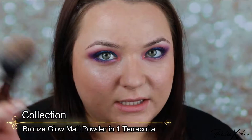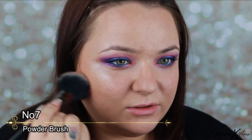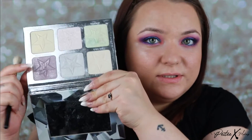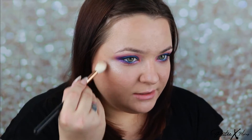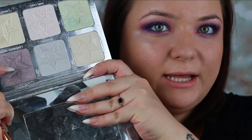I also bronzed my face with this bronzer, going with a big brush everywhere the sun would naturally hit — on the forehead, on the cheek, a bit on the top of the nose, and on the neck. I also used a tiny bit of this highlighter just on the top of the cheek. If you use too much it will be purple like in the pan, so I advise using it very sparingly. But just a little bit gives a very, very beautiful sheen.